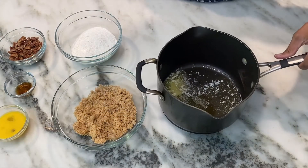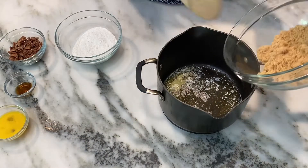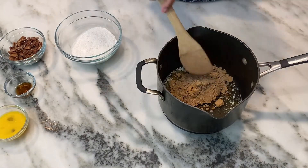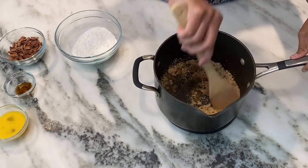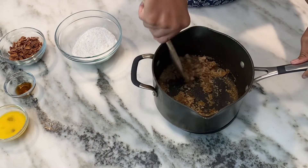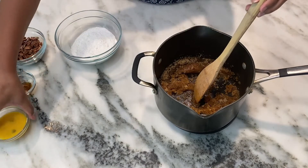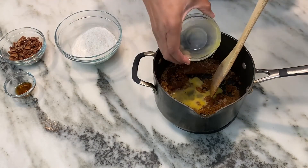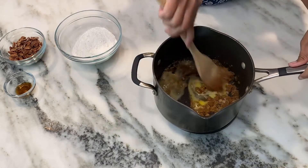I've melted four tablespoons of butter in a saucepan. I've removed it from the heat for just a bit to let it cool down a little. Then I'm adding one cup of brown sugar. Give that a stir and make sure it's nice and incorporated. You don't want this mixture to be too hot because the next thing you're going to do is add one beaten egg. We don't want scrambled eggs in our Charleston Chewys. So I'm going to now stir in the egg.